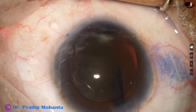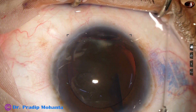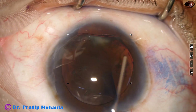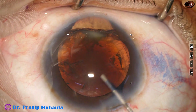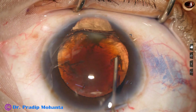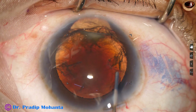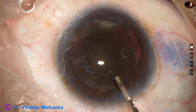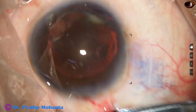And now see what happens during hydrodissection. Saline is gently injected under the rhexis, under the anterior capsular rim. And as I press the nucleus, see what happens. As I press the nucleus, the anterior capsular rim ruptures at 6 o'clock. So I decide to do SICS.